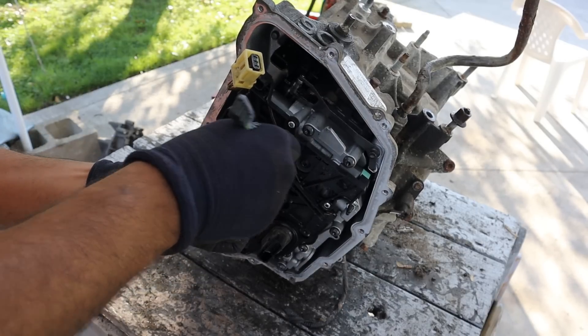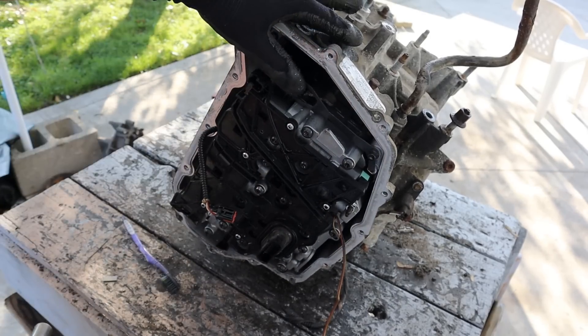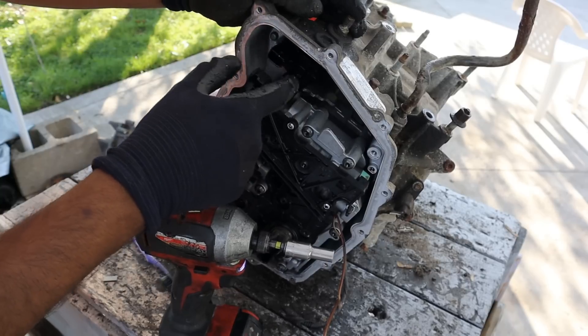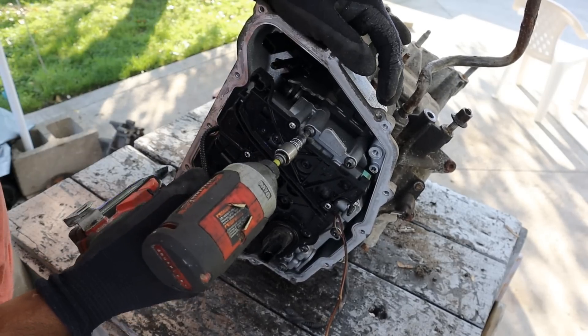You typically find these on Fusions, Escapes, and Explorers with front-wheel drive or all-wheel drive. Now the shift linkage plugs in up here. I'm going to remove this little arm here that provides the detent. Looks like the entire plug moves — that's your park neutral switch. And I'm going to remove all the T30 bolts going around.